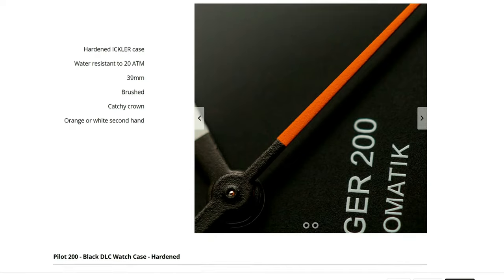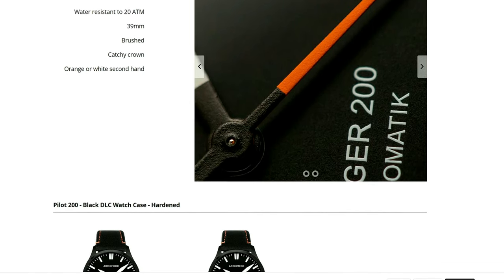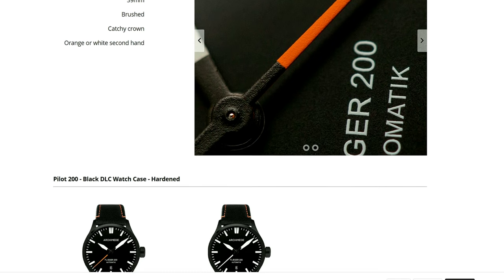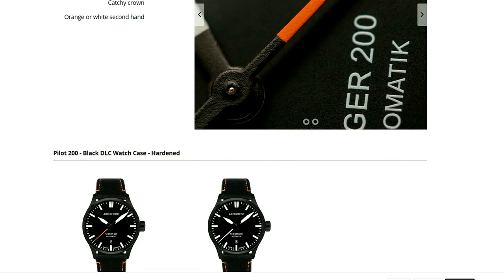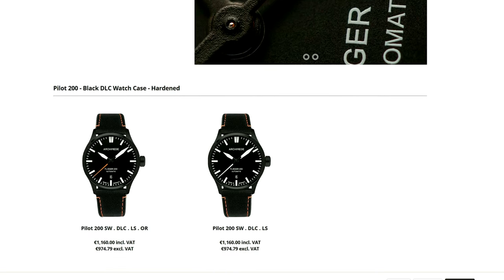In terms of pricing, this version comes in at just over €1100, but that includes value added tax. If you're in North America like me, you can purchase this watch and deduct the VAT, which brings the total price tag to just under €1000. At that price point I think you're getting a very compelling pilot watch that can hang with more notable German brands like Stova, Zinn, or Damasco.